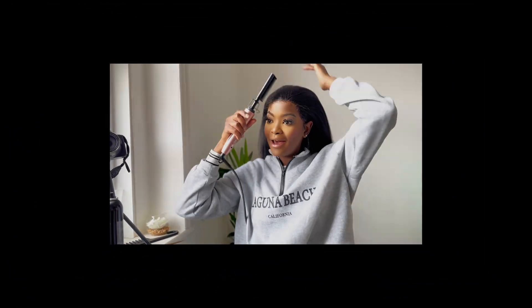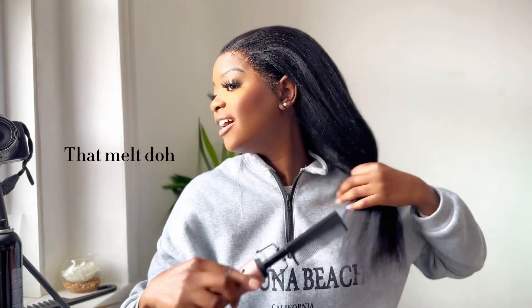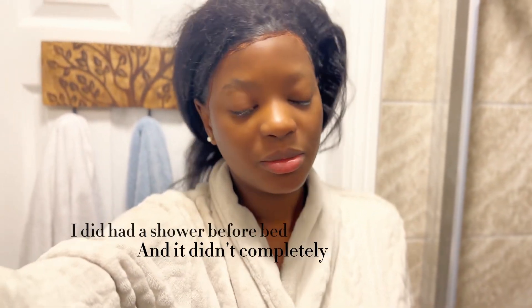Who could tell me this is not my hair? Nobody can tell me that's not my hair. I really really love this wig because it mimics so much of a Black girl's natural hair.